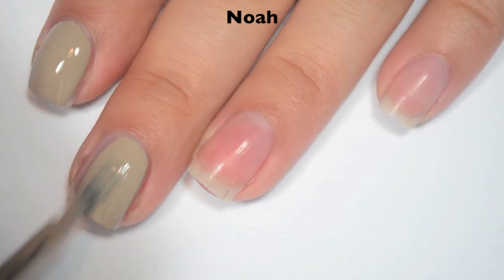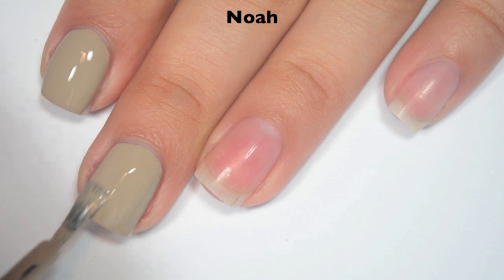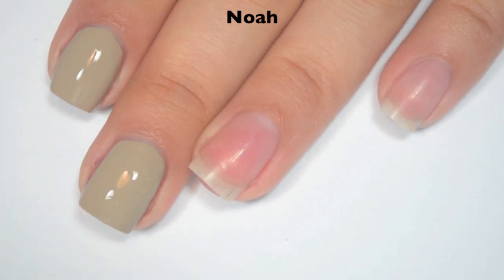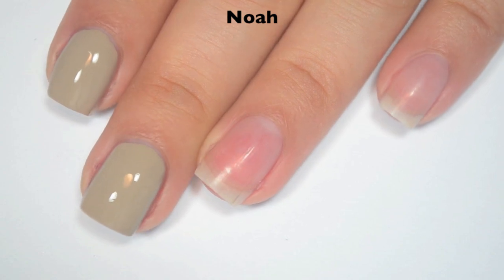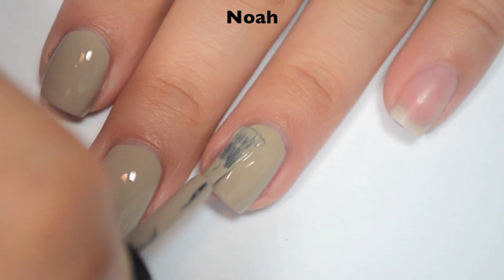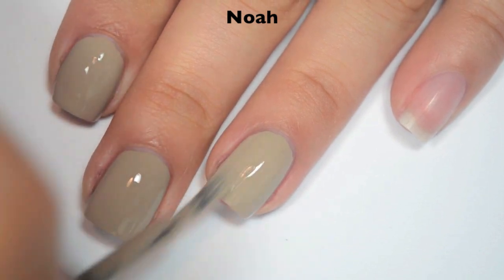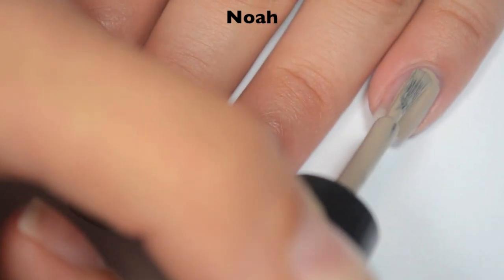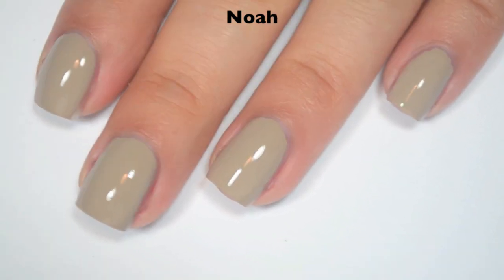This one is completely opaque in one coat — you do have to do a little bit thicker of a coat. In the summer, Zoya came out with what they called one-coat creams and none of them were one-coaters, so I'm really excited about this. The formula is a little bit on the thicker side; that's how you get that one-coat ability out of it. So it's kind of a trade-off, but I wouldn't say it's too thick by any means. So there is one coat of Noah.